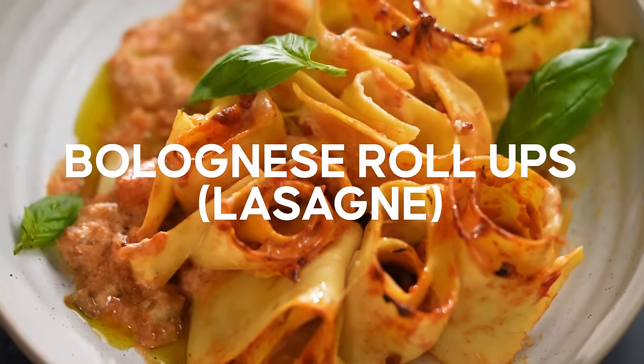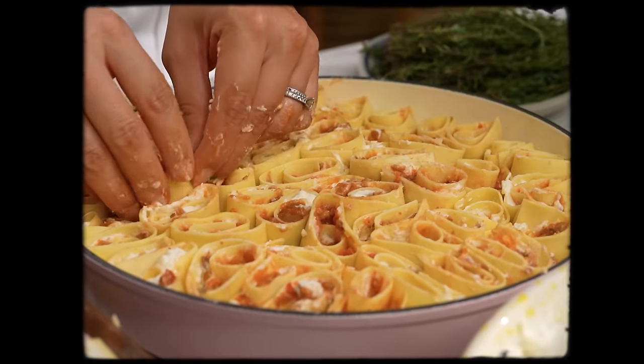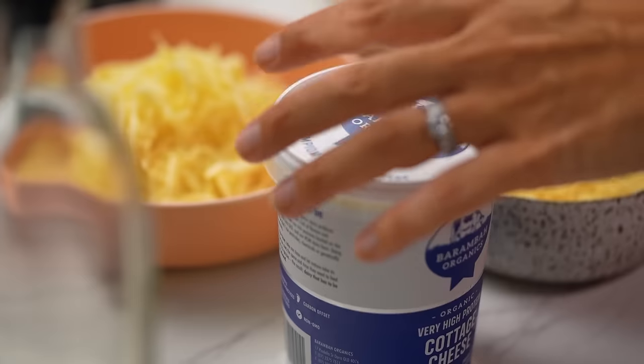This cheesy pasta bake is typically what follows my family bolognese dinner. I usually have leftovers but not enough for a full lasagna, so I use this roll-up technique to make my leftovers go further — and it just looks really beautiful.